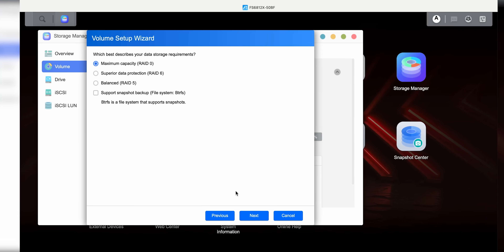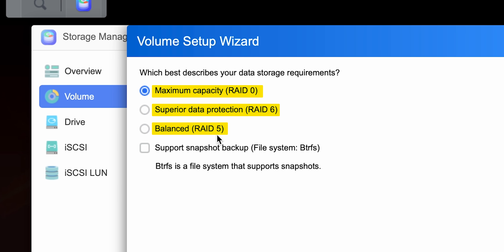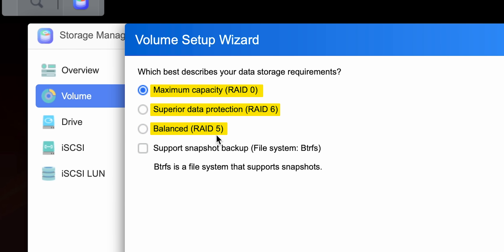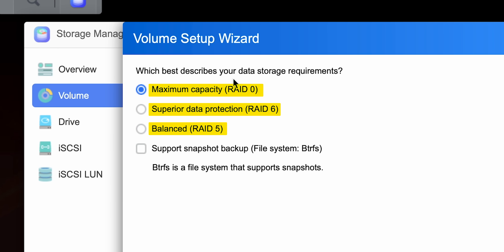Jumping over to the web interface, it actually tells you what RAID type will be used depending on what you pick. Maximum capacity is RAID 0. Balanced is RAID 5 — one disk worth of data protection, so one SSD can fail without losing data. Superior data protection is RAID 6 — two drives can fail without losing data. That said, they really need to add a big red warning, because if a consumer doesn't know what RAID 0 is and maximum capacity is the default, they're just going to click it.